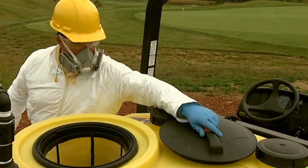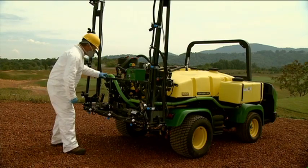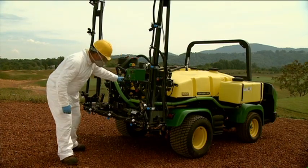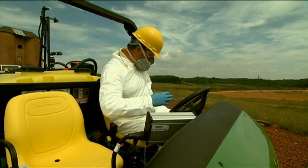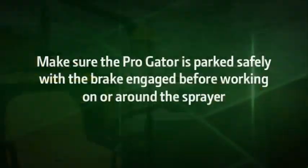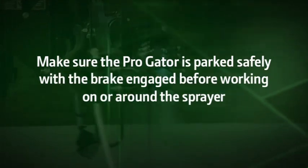But first, a few words about safety. You are responsible for your own safety and the safety of those around you. Safety should be the first thing you think of when operating any machine on the golf course. Always wear your seatbelt when driving the ProGator or any equipment that has a rollover protection structure. Always make sure the ProGator is parked safely with the brake engaged before working on or around the sprayer.